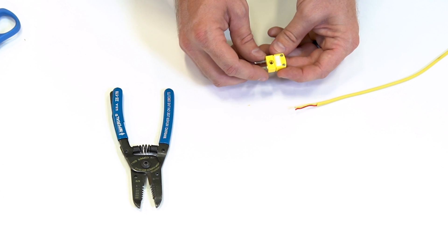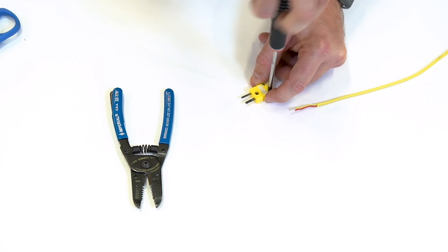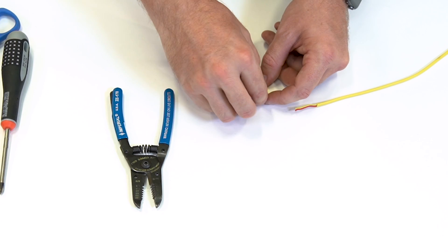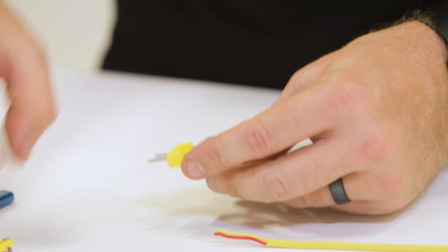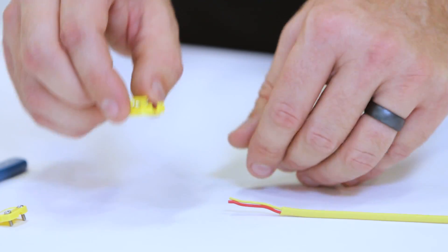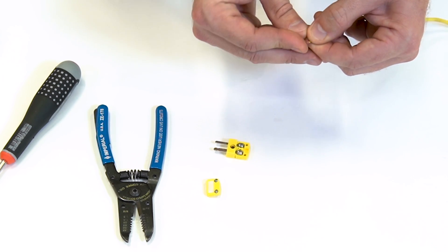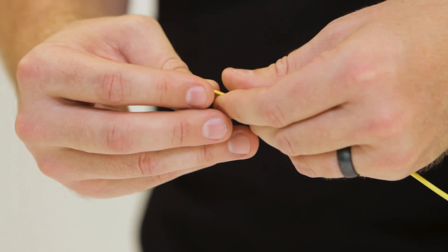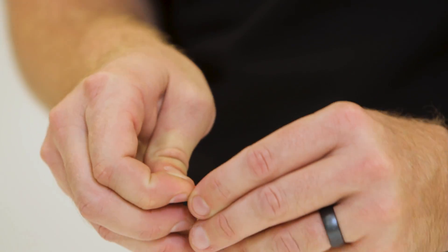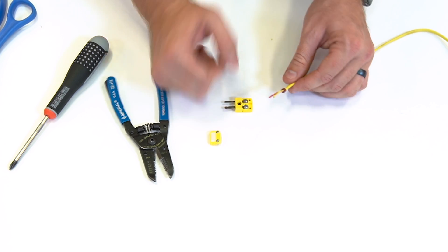Now we're going to open up our K-Type thermocouple connector and show you what's inside and how those connections need to be made. We're going to unscrew the top panel — that's going to show two Phillips screw clamps and a rubber grommet. The first thing you're going to want to do is take this grommet and slide it over our two wires. This can be a little difficult as the fit is a little bit tight, but it's designed that way so that we have no water intrusion into the connector. Now that we have our wires through, slide this all the way down and get it out of the way.